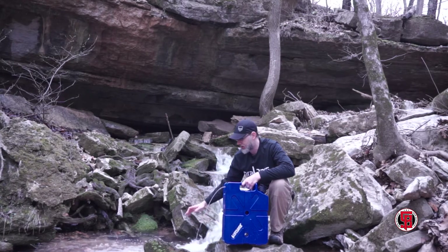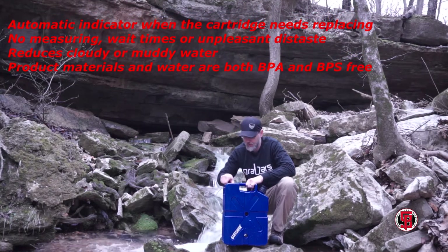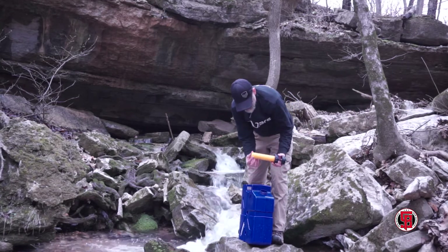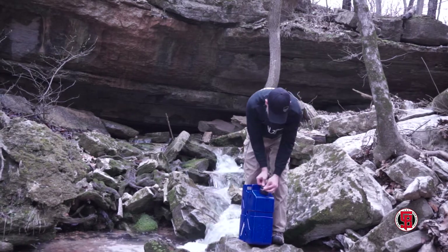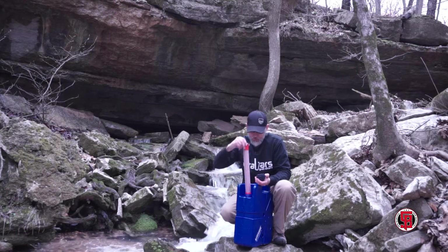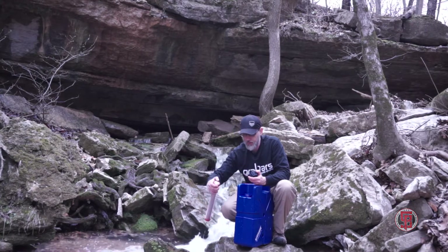Nice and clear but again I wouldn't chance it at all for just drinking right out of here. Doing this I have no problem knowing that this is all completely filtered with all the system that's got in it. So you just turn that off and it stops. This opens up here — this is the pump and this is where the water would go in. So this is what actually is filtrating all of the impurities — iron, any kind of bacteria. It's all through this filtration system and that's how the water gets through.